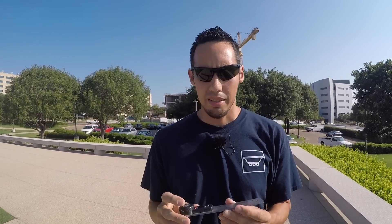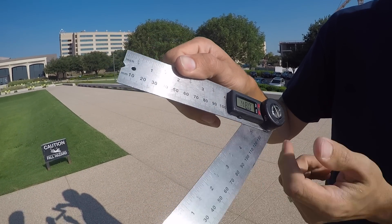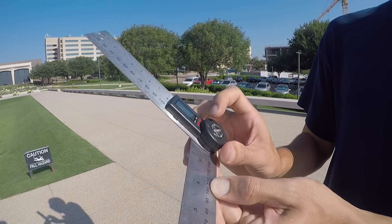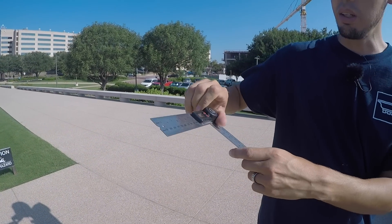This is a digital angle finder. You push it on, hold the two rulers together, and it gives you a reading of zero. Then you can loosen the wheel, open it, and it gives you a reading of the degrees. You can reverse it for acute and obtuse angles, and once you have your position you can tighten it down and read it. For example, if an angle reads 47.5 degrees, you split that in two to get your miter. On oddball angles where I have no idea what it is, I just bust this thing out, put it up on the wall, and it's good to go. I also use it a lot when doing stairs and wainscoting.